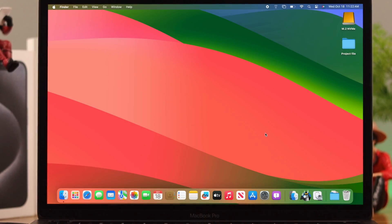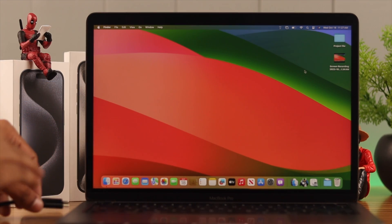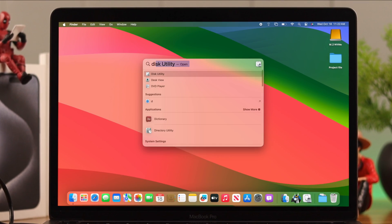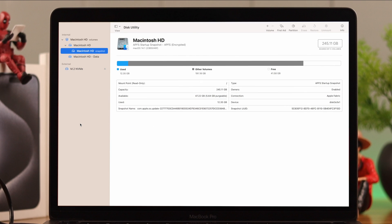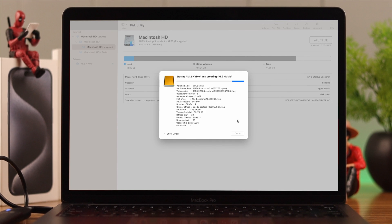So we need to reformat it using a Mac or any other computer such as a Windows PC. To format it using a Mac, insert the drive and open Disk Utility. Under External, you should see your drive. Right-click on it and select Erase. Expand the Format option and select ExFAT. We are choosing this because it's a universal format that will work on any device, including your iPhone. Then click Erase and your drive will be formatted.